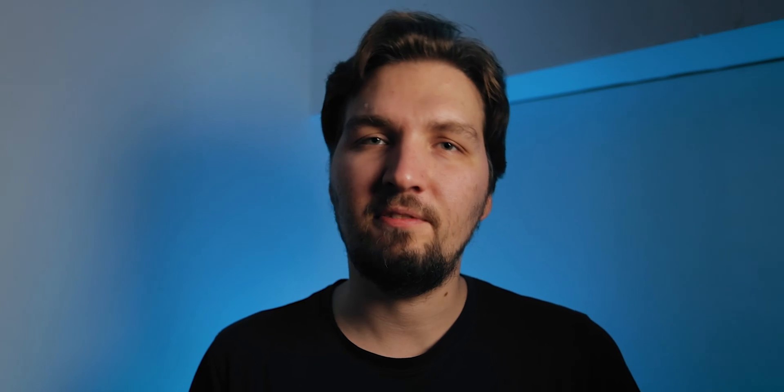The solar eclipse was happening a couple of days ago, and unfortunately I only realized about it during the weekend just preceding that day, which was a Tuesday around midday. This is when the solar eclipse happened, and I didn't have any specialized equipment. I found that the cheapest option to photograph and even observe the solar eclipse with your own eyes is using something called a BAADER ND5 foil. I'm going to put some links down in the description.